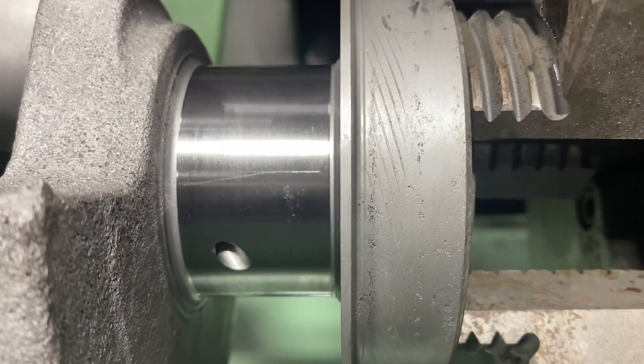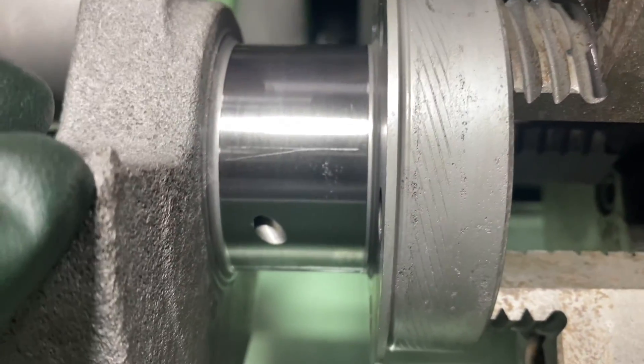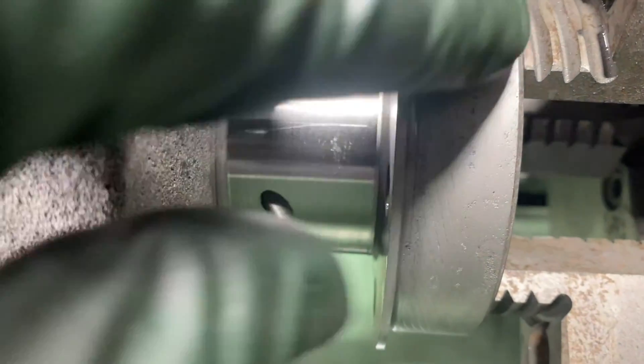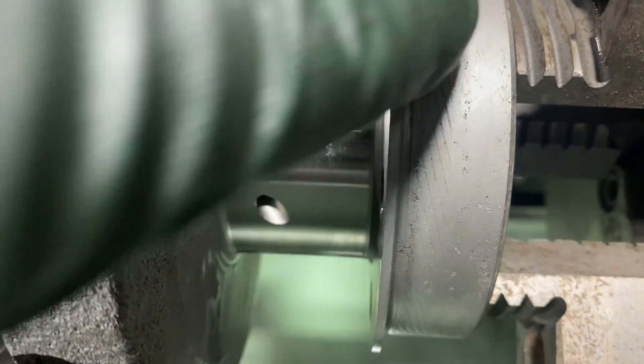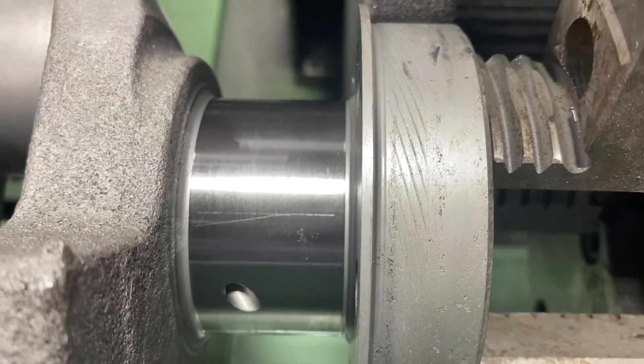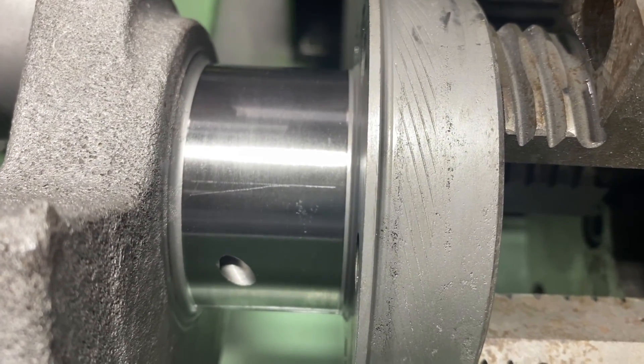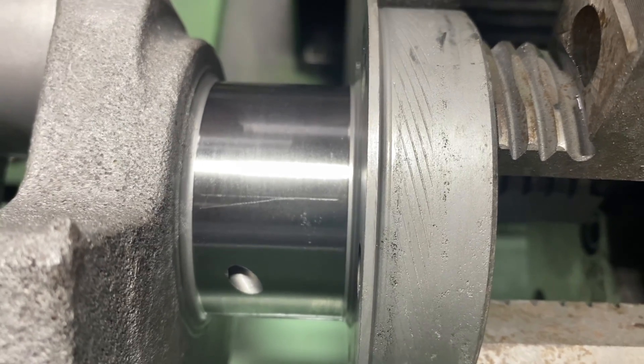In this engine, it had a rear seal put in it - they had an automotive seal in it and it looked like it was leaking. This measures 3-inch 625, 3-5-8, so this is probably only a couple 3,000ths. I'm going to go ahead and take that out, and it'll leave no knurl on there.